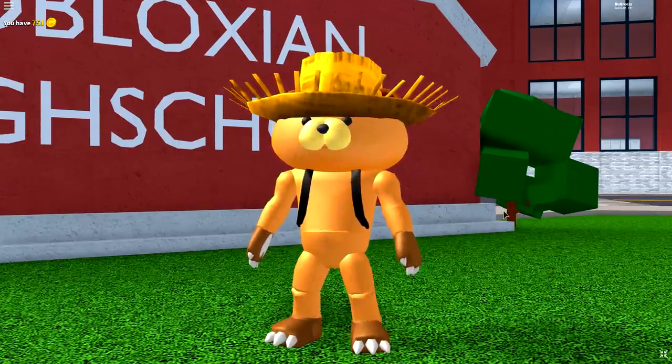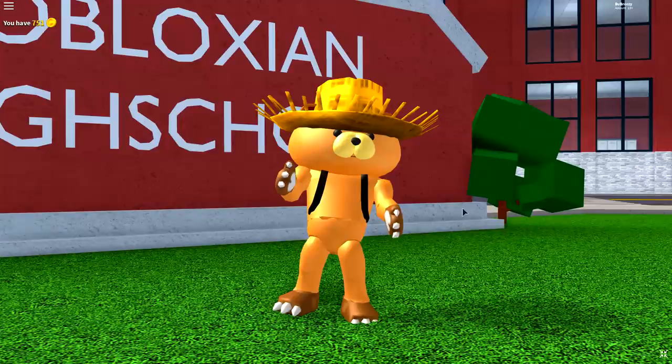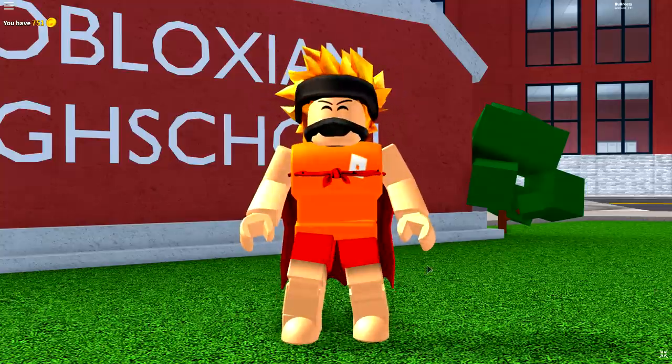Wait a minute — why is Chum Chum on the screen right now? Chum Chum, get out of here! You're always causing trouble. There we go, much better. But why is my cape still inside of my body? When are they gonna fix this glitch?